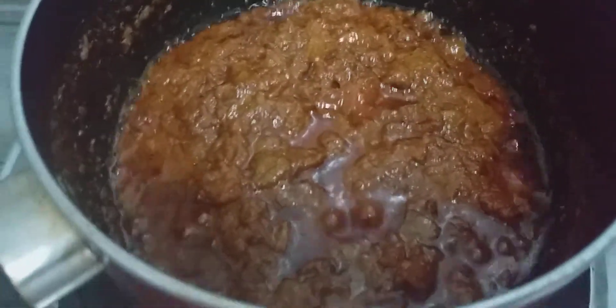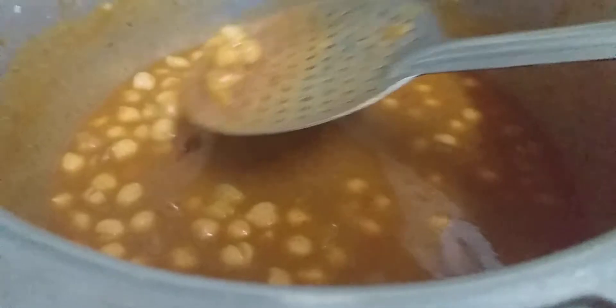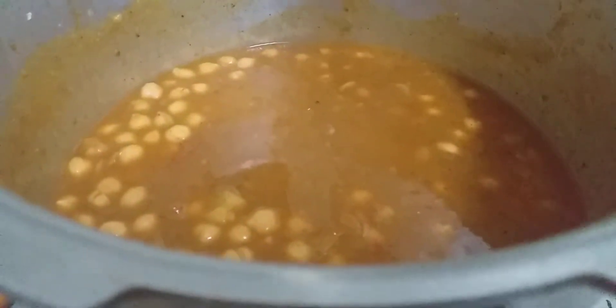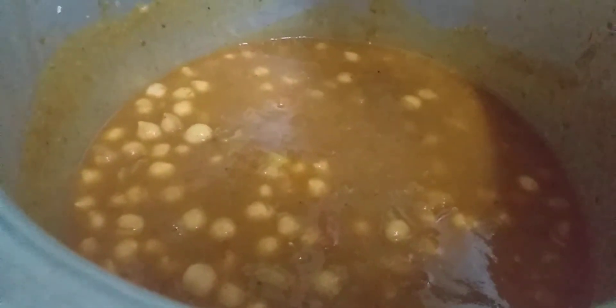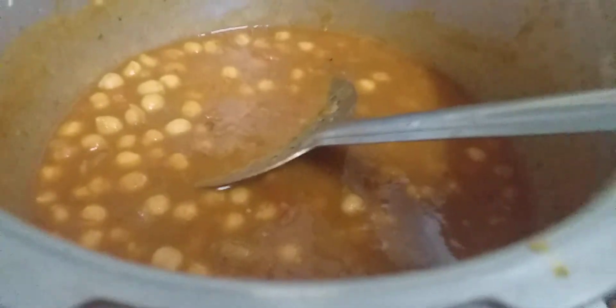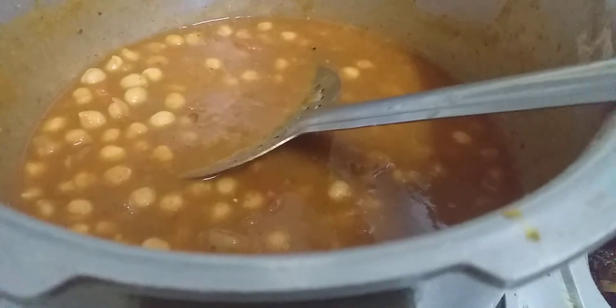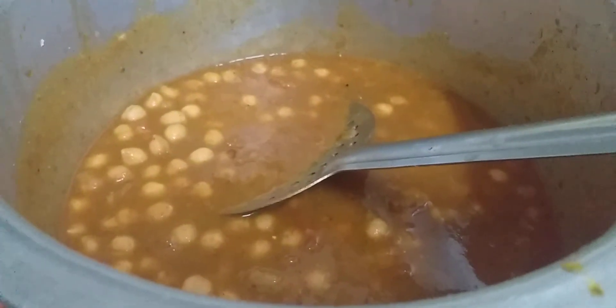Let me transfer this into the cooker. I will add 1 spoon of amchur powder. If you add it, the taste will be better. So that is what I wanted — do a little adjustment, and now we will keep it on to cook.